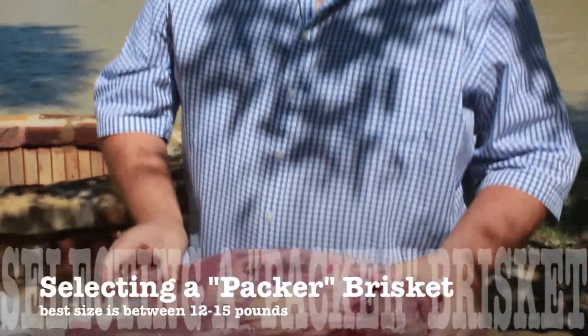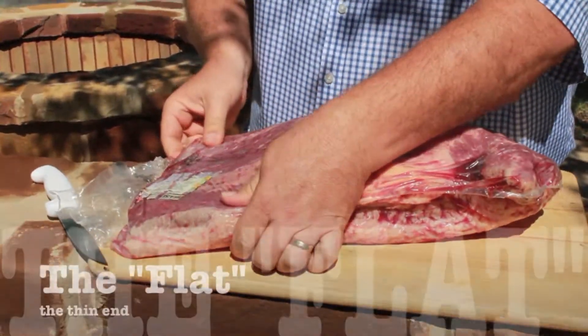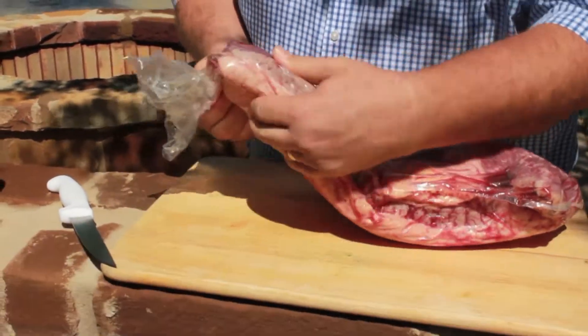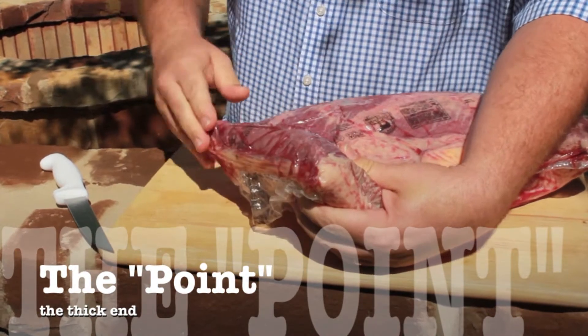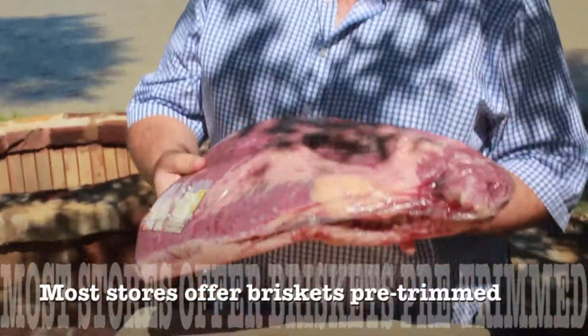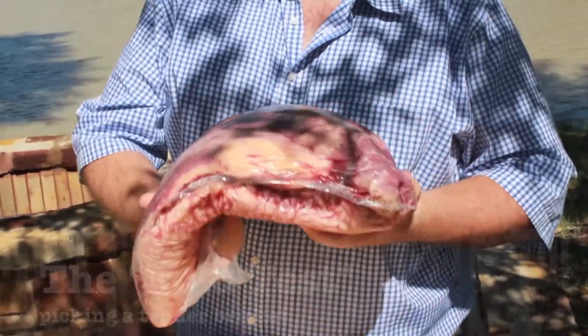When you go to the store, there are several things you want to look for in a brisket. First, look at the flat part of the brisket. Try to find one that is even across the ends — the more even it is, the more even your cook is going to be. Pick it up and feel it; if it's soft and pliable and not hard, you can also bend it.